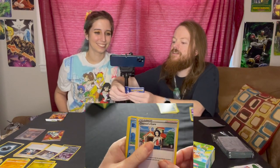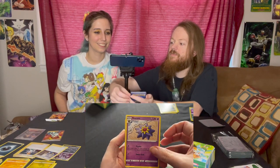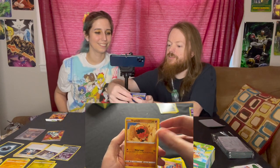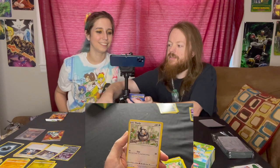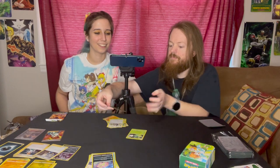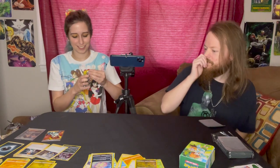Brilliant Stars again — what would be brilliant about this pack? Maybe a Trainer's Gallery with a nice card. In this pack we have Sharon's Care, Cynthia's Ambition, Starmie, Weavile, Gible, Trapinch — I execute — Starly, a reverse holo Fracture, and a Wormadan. Wow. Clay, what happened to your magic hands?